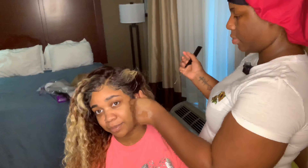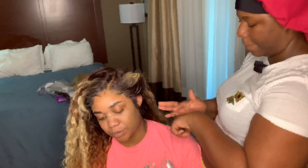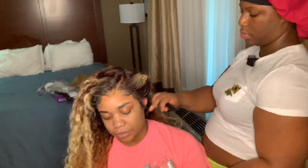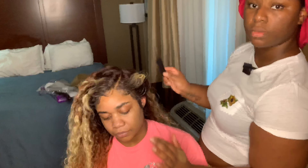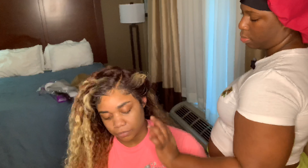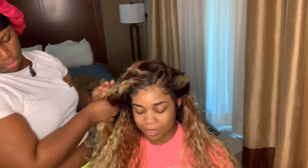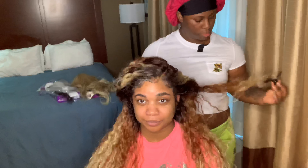I'm not tooting my own horn, but I do believe I did pretty good for my first time laying this down on her. I was just astonished by the way this look came out — very, very pleased with the final results. Sensational really did a great job from the color to the curl pattern to the texture — they really did great work with this piece.